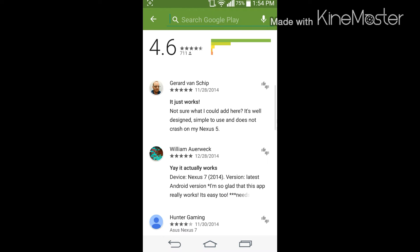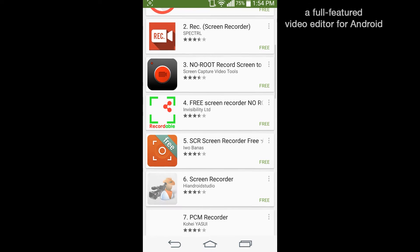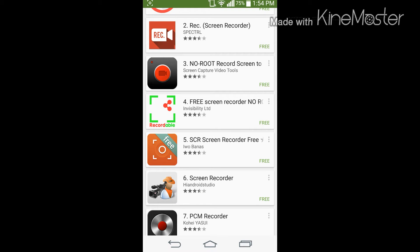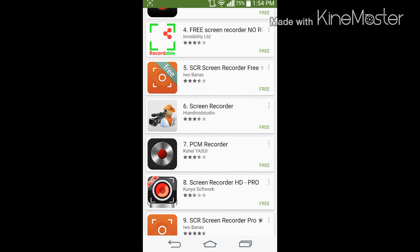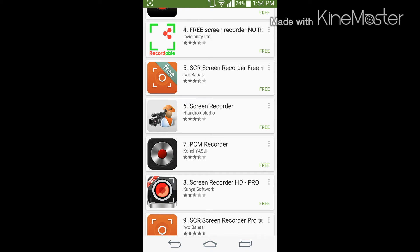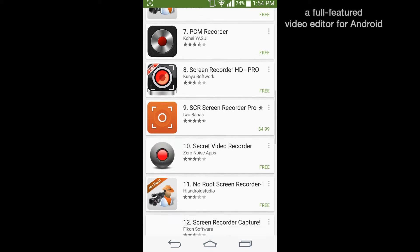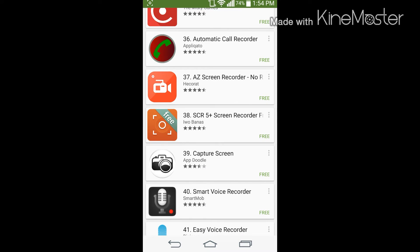You're gonna want to look up 'screen recorder' - you can also look up 'screen recorder no root.' When you look up screen recorder, all these apps come up; some say no root but essentially you're going to need a computer for those apps to work. What you're gonna have to look for is an app called SCR5 Plus Screen Recorder. Note that 'SCR Screen Recorder' is for root only, so if you don't have root access you cannot use that one.